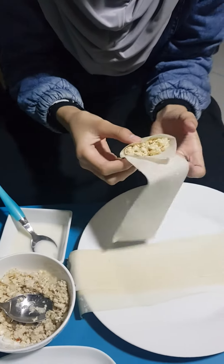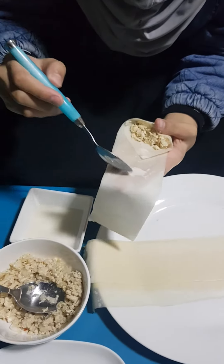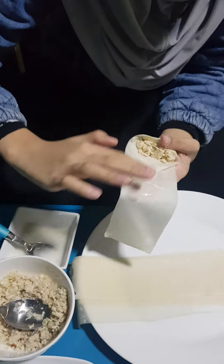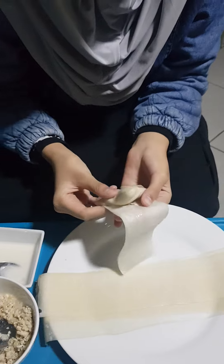I will press it a little bit to get it inside. After that, I will put some water to stick it and I will spread it with my finger. And then I will close it this way.